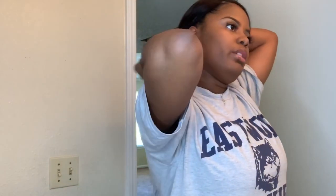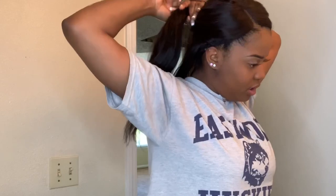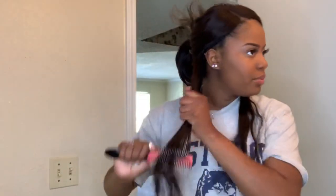I'm gonna section it off in the back and start from the bottom and work my way up. I'm gonna take a bigger section up here and then flat iron all the way up. I don't have any products on this hair whatsoever — I haven't shampooed or conditioned this hair at all, so what you see is what you get.